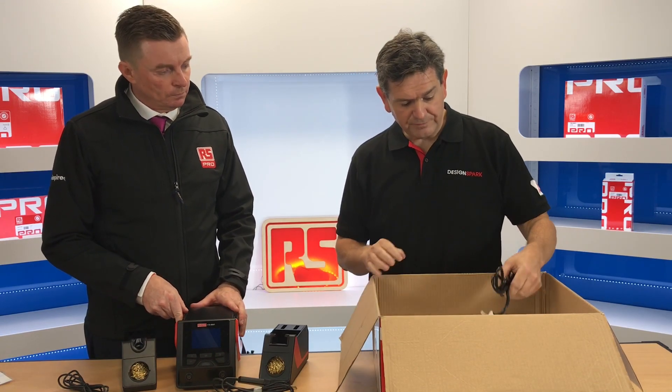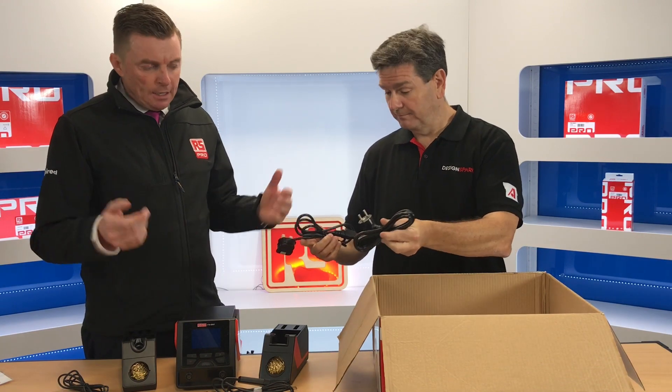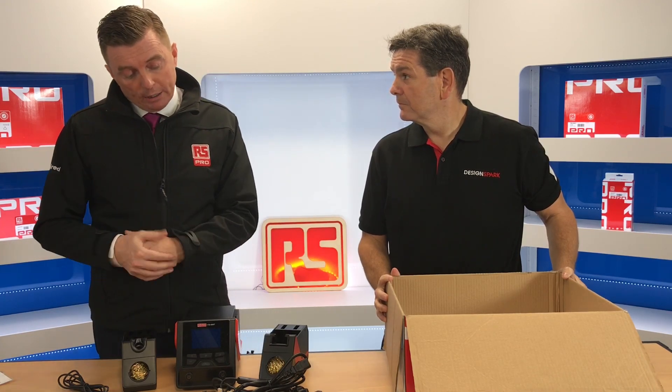It looks like we also have a UK plug and a European plug. That's right — we want to make these products as compatible as possible, so we try to give a good choice for our market, ensuring that customers in the UK are satisfied, as well as customers in the European markets.